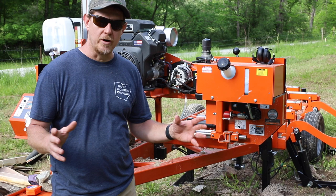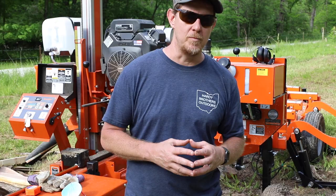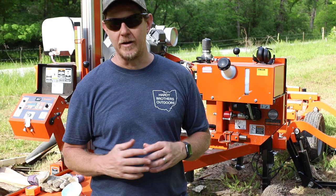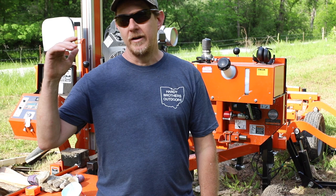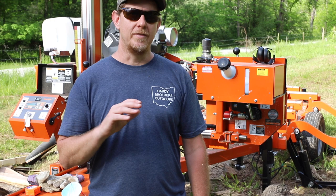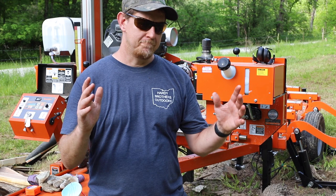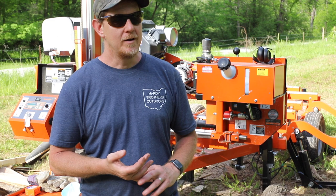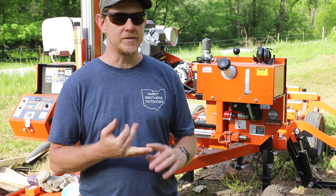So the LT35 — I started out looking at the Harbor Freight two thousand dollar mill, thinking I could pull the trigger and go. I started doing my research and joined the Facebook community with swing blades and bandsaw mills, lurking and learning. I started pulling information from Wood-Mizer, from Norwood — there's a dealership in Columbus, Ohio for Hudson, the only mill sold in Ohio, so I was able to go check those out. I thought I was going to get a Norwood; the price was right and I could upgrade it later to hydraulics.